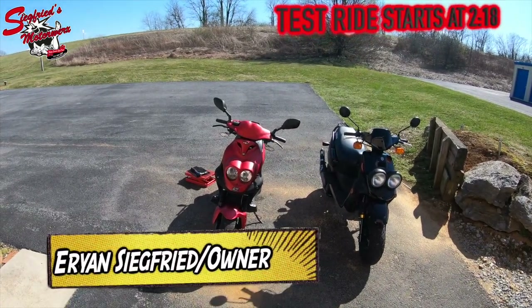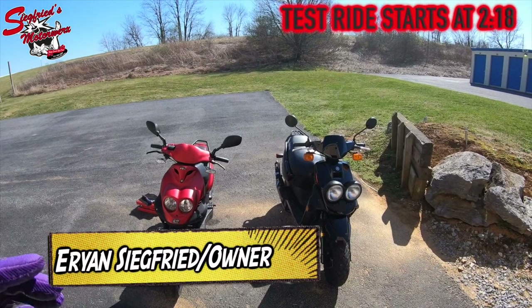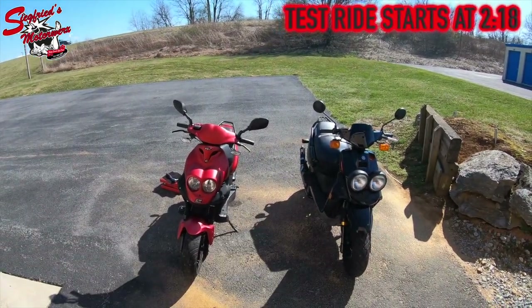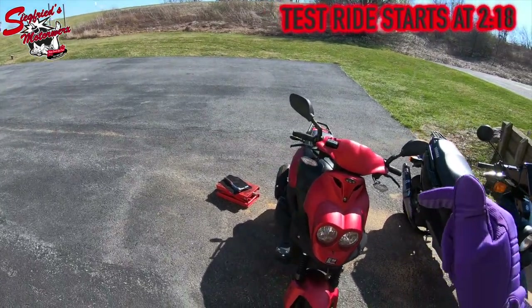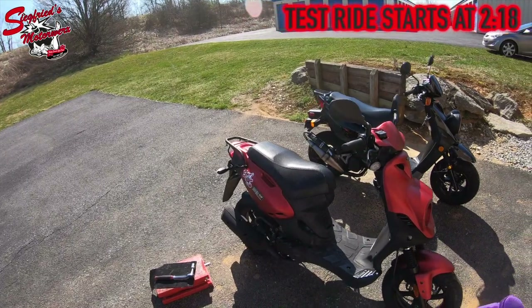How's it going everyone? Aaron with Siegfried's Motor Works. Here today I'm going to be taking you out on a test drive on a 2016 Genuine Roughhouse Sport Edition, a 50cc two-stroke scooter.